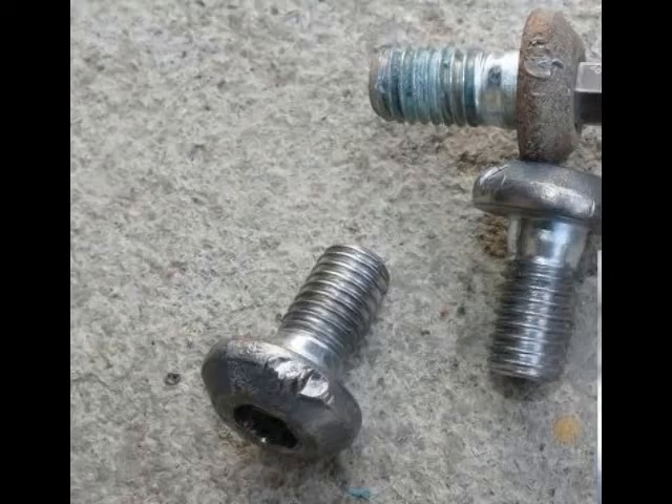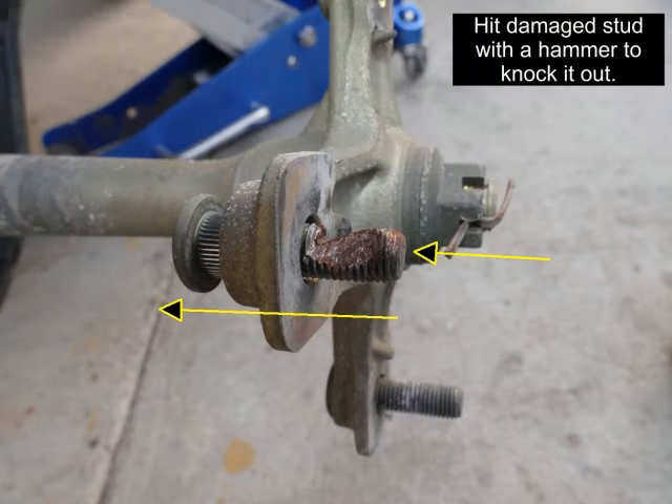When you reassemble, consider using the blue medium strength Loctite instead. The last thing I did was take an ordinary hammer and knock out this stud, which I planned to replace.